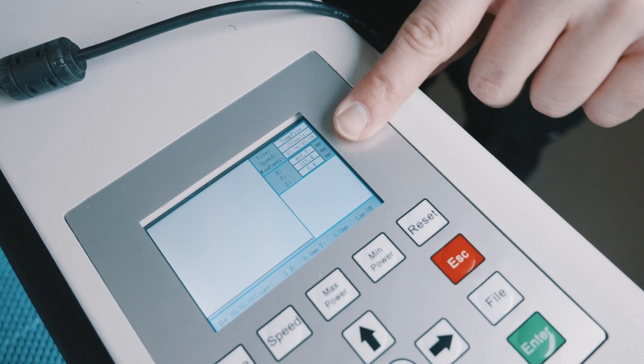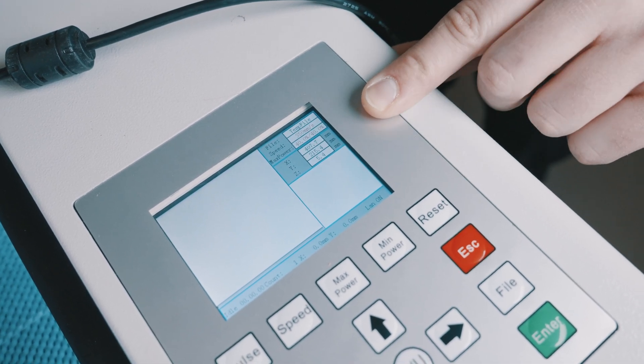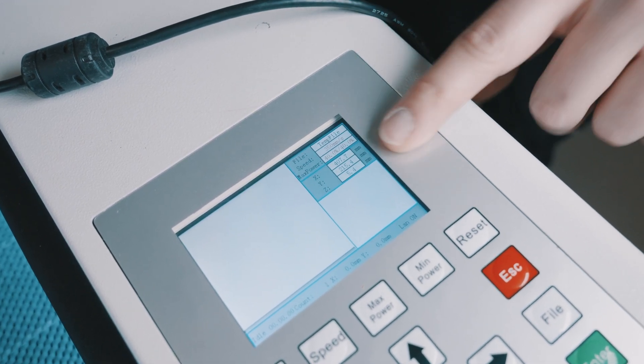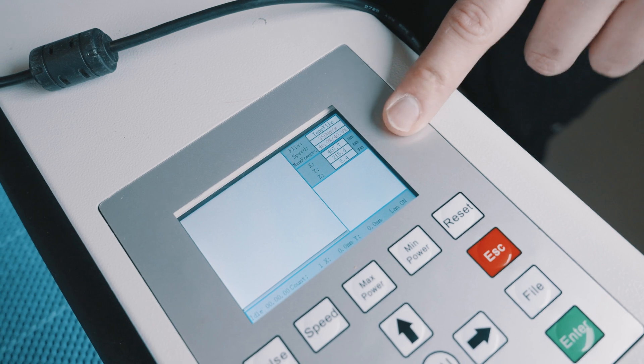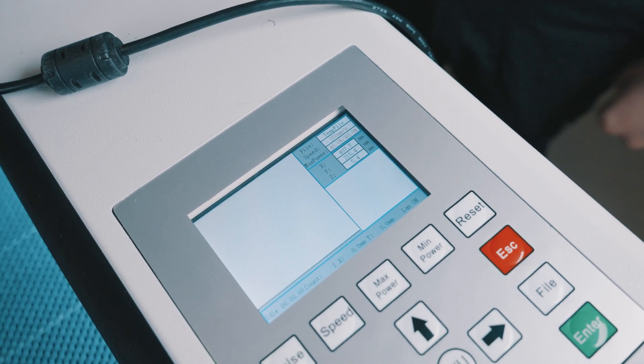Just to verify: our Z value says 5.4 millimeters here. Occasionally there is a 0.1 millimeter variance between the value you set and the number that pops up, so this is no problem at all — it's very close to exactly what we need.